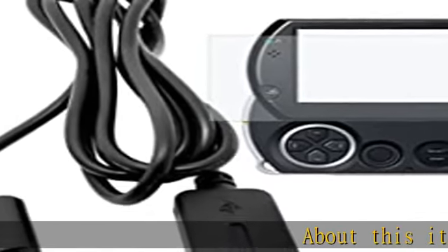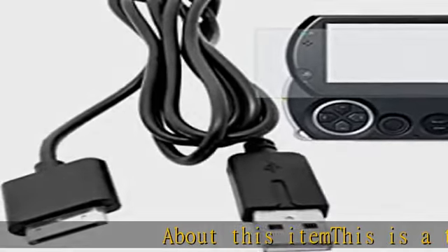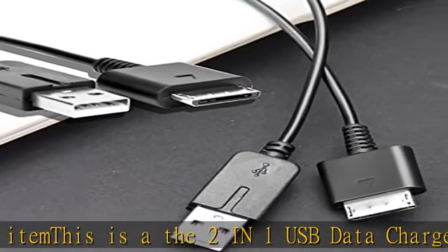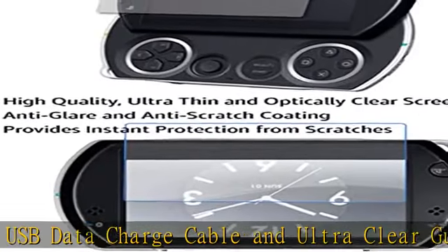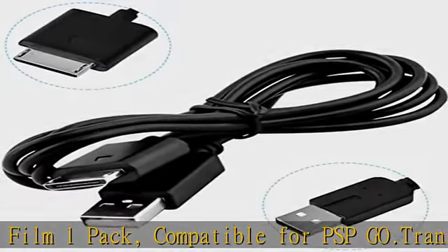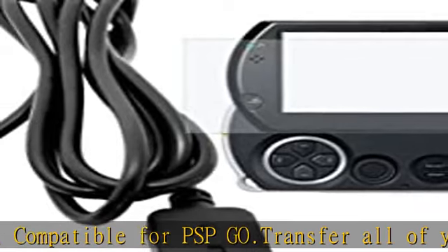This is the two-in-one USB data charge cable and ultra clear guard film one pack, compatible for PSP Go. Transfer all of your content from your PSP Go system to your PC for safe keeping with plug and play cable — transfers music, movies, save games, and more. Connect your PS3 console to your PSP Go to transfer files.